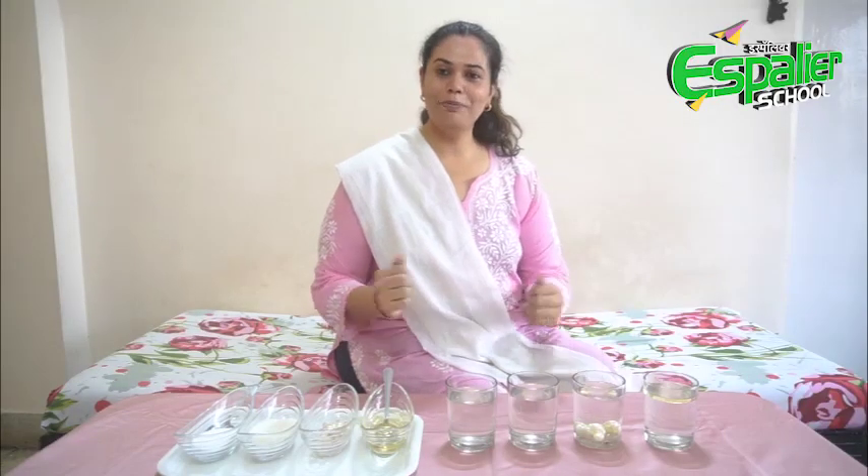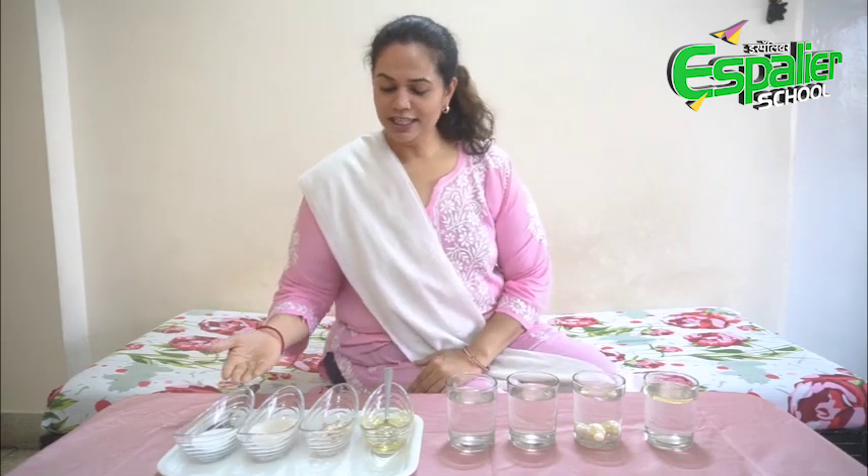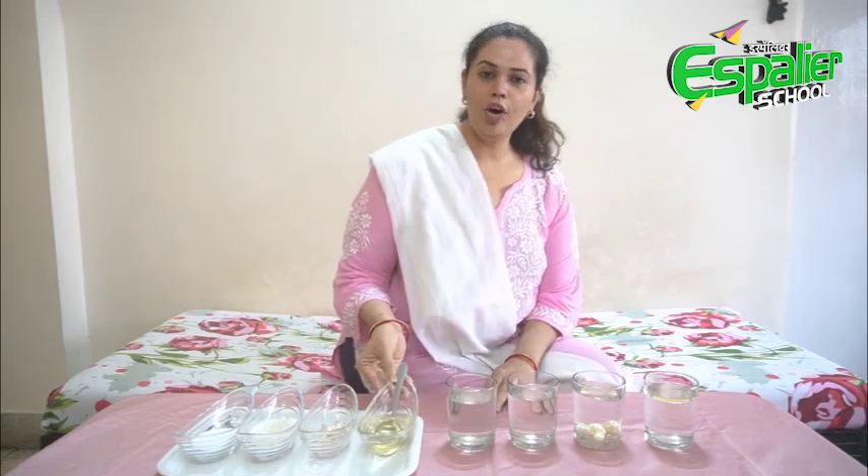With this experiment, we come to the conclusion that substances that easily dissolve in water are called soluble, like salt and sugar, and substances that did not dissolve in water, like plastic beads and oil, are insoluble.